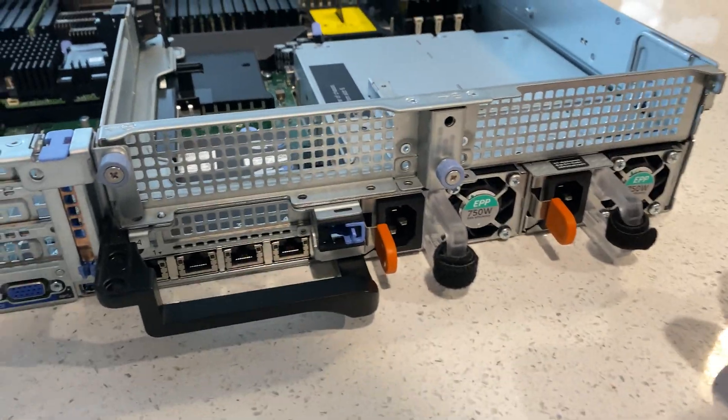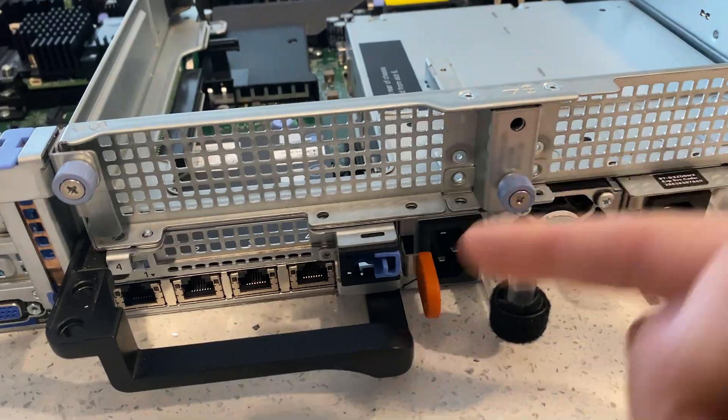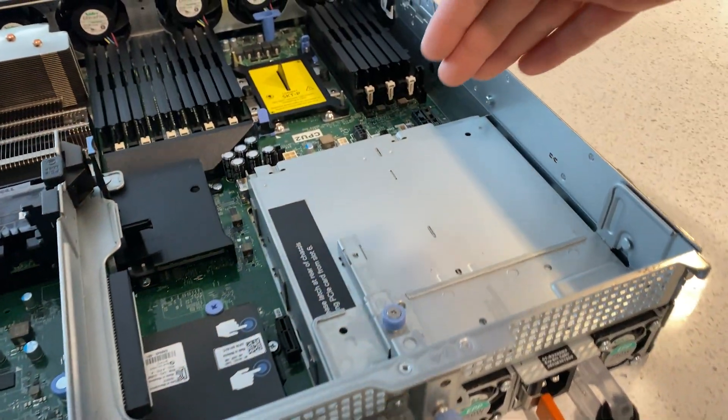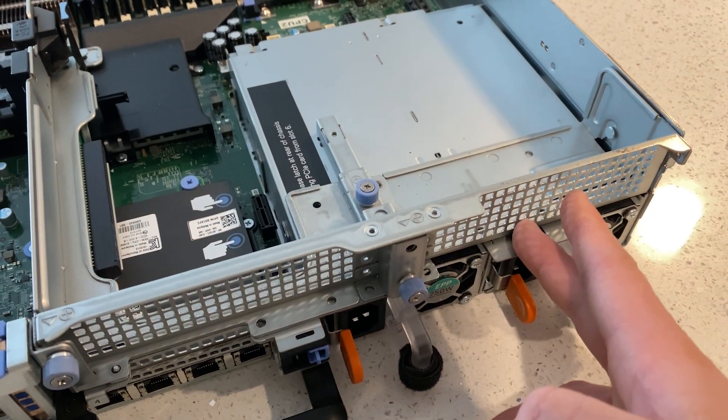Now let's talk about the rear backplane. It does remove — there are three thumb screws and it slides out. What you can put in here is another addition of drives. I have seen servers with small form factor drives, four of them, that go into here.